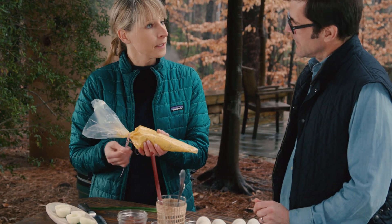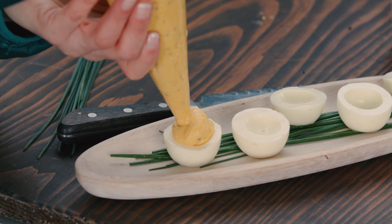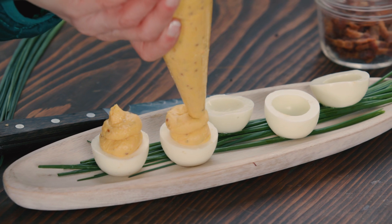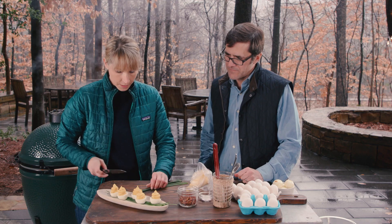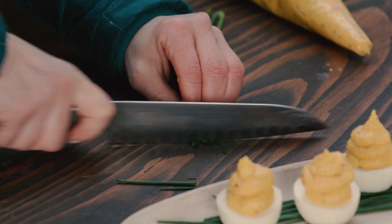We've got it in our pastry bag — or a ziploc bag, whatever you have at home — which makes it a little much easier for piping. And then we just go straight in. You've got some nice technique there. Thank you — a lot of practice.